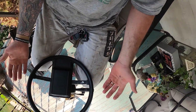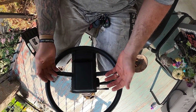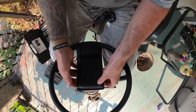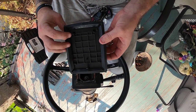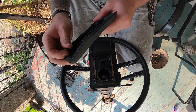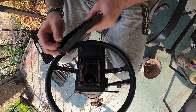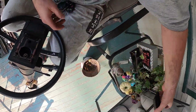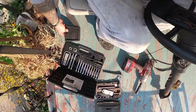So, starting at the steering column — just gently pull up on your horn button and it'll pop off. Be careful so you don't break any of these tabs. This one's already been out a couple times. Set that to the side.